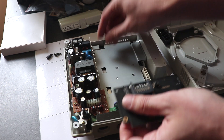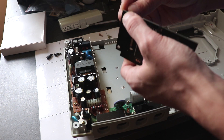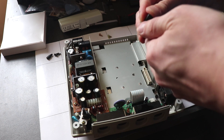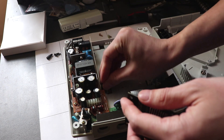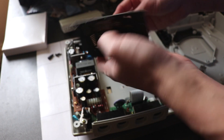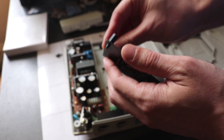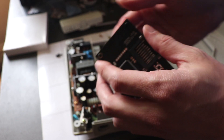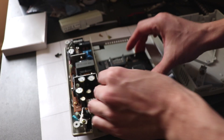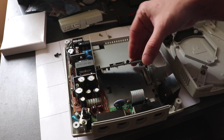These plastic standoff feet pretty much just plug in at the bottom — just twist them. There's only two; I think there should be three. If you don't have any of these you can always buy them separately, but they should all come with three. I'm missing one — it's just to level out the drive so it's not lopsided.